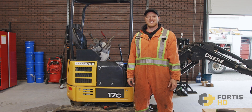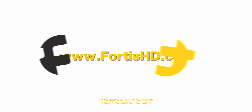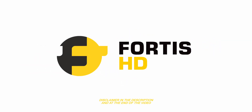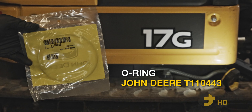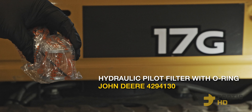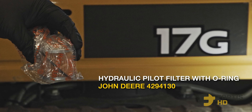Hi, I'm Keith. I'm going to show you how to change the hydraulic filters on a John Deere 17G. To service your hydraulic system, you'll need a few different hydraulic filters: John Deere part number 4692230, mounting O-ring T110443, and the hydraulic pilot filter with O-ring, John Deere part number 4294130.